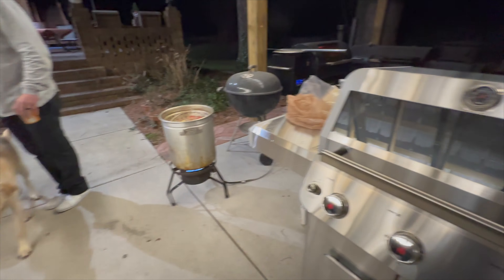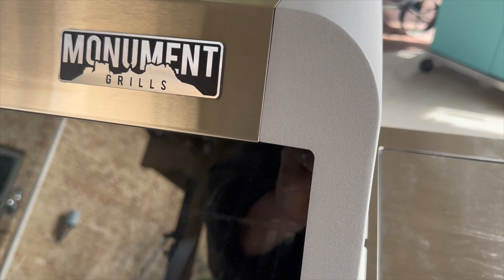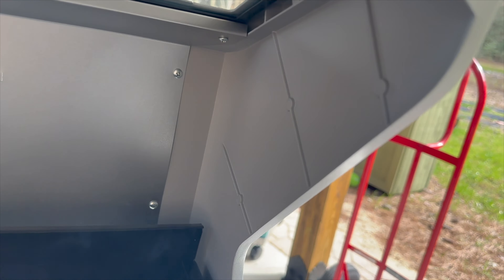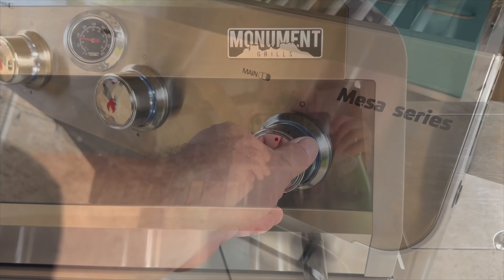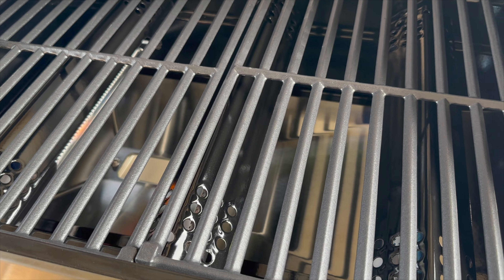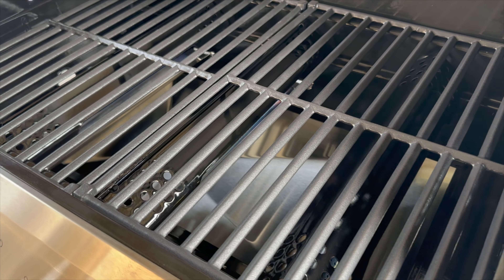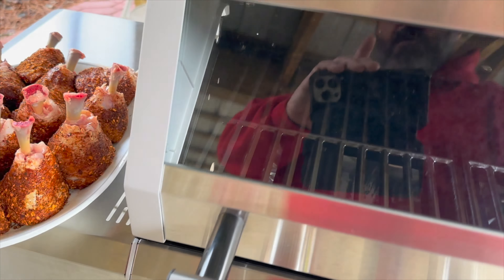Everywhere you turn on this grill you've got shiny stainless steel, with the exception of a cast aluminum lid. That makes this lid very sturdy and very durable — they increased the thickness for this model. Many reviewers refer to the grates as cast iron, and while yes, they are cast iron, they're missing an important point: they're enamel coated. That absolutely helps with rusting and the cleaning process, making them more durable and longer lasting.